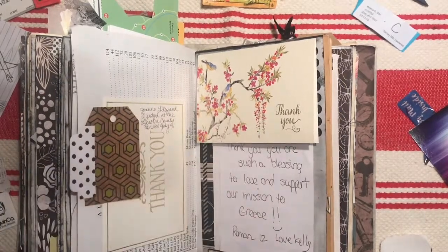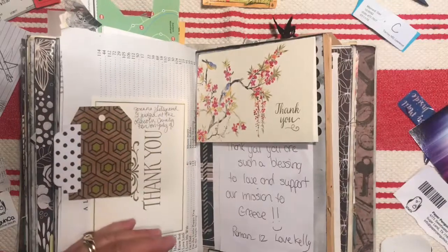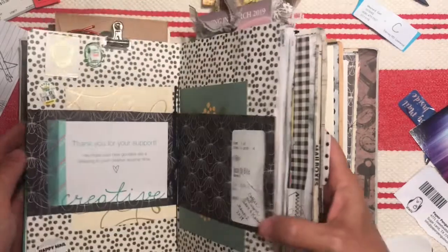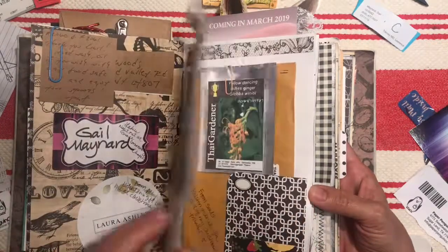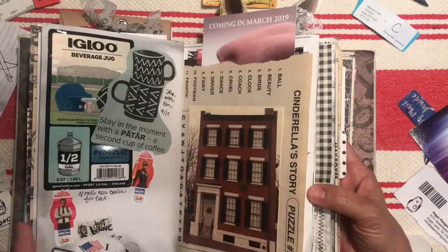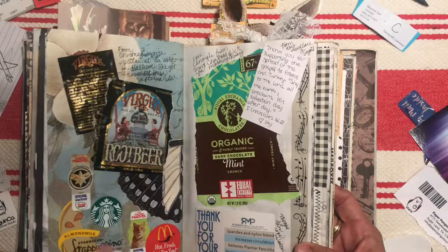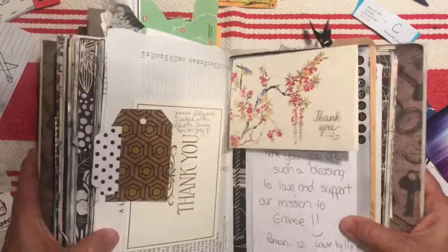Hi everybody, it's Gail from Gail's Bookish Things. I'm working on my adjunct journal tonight — go ahead and grab whatever you're working on craft-wise and maybe join me. I like to do this book in more of a smash book style, just putting things in wherever I think they'd be fun. They're not necessarily chronological. I put things in like seeds postcards, different stickers or packaging that I just thought looked cool — I like the colors or the graphics.